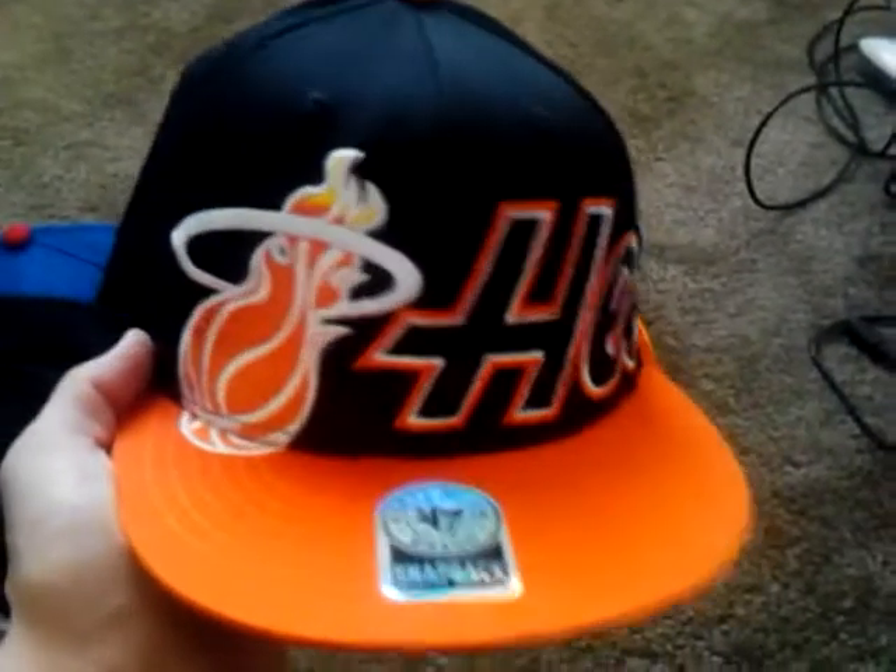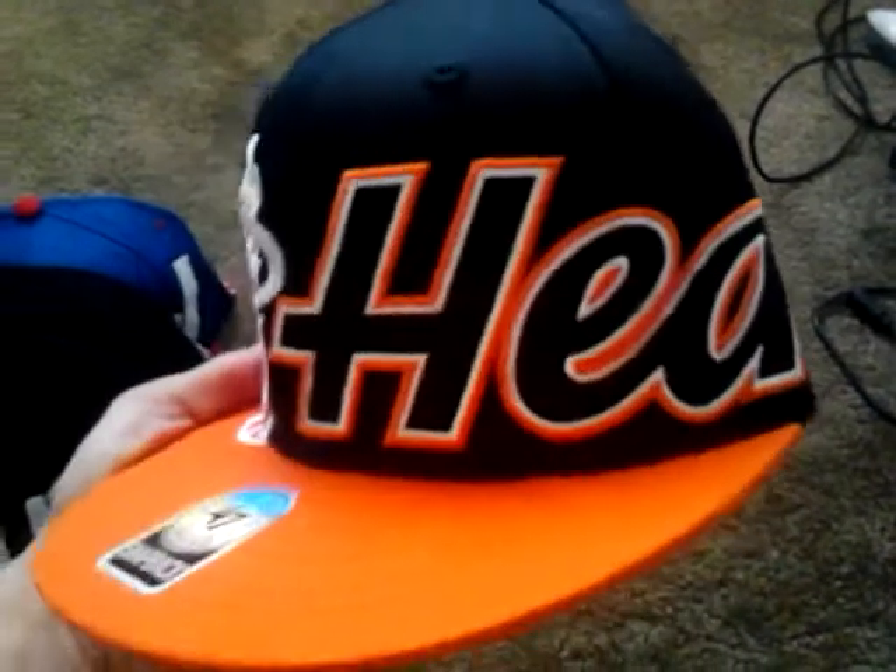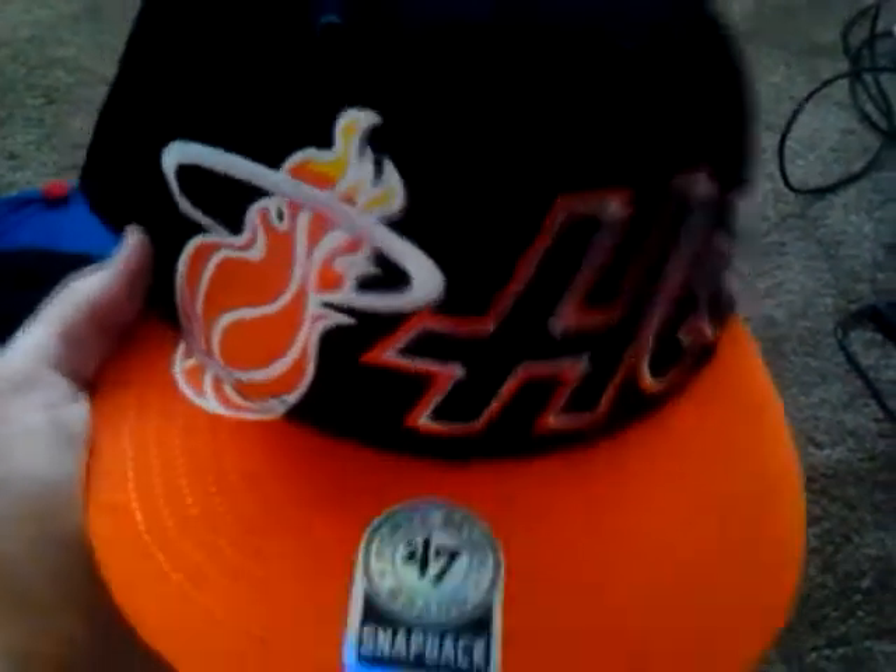I love this hat too — Miami Heat. My best friend bought this for me for my birthday this year. I love the big Heat logo. The only thing I don't like is the black snaps — if it had orange snaps, it would be perfect. But I'm not gonna complain. Maybe one day I'll change them, but not anytime soon. Hardwood Classics.